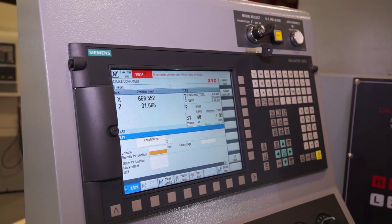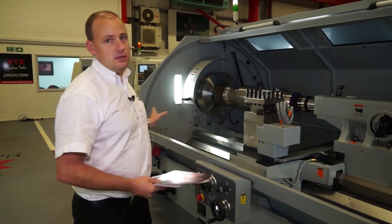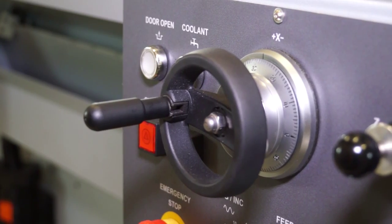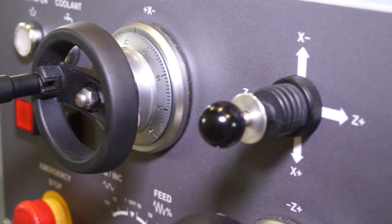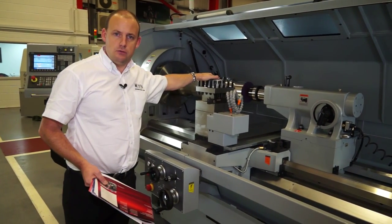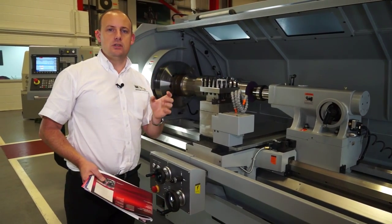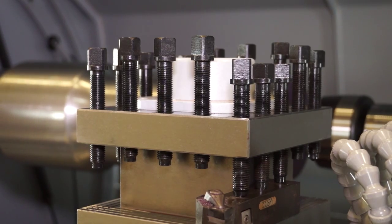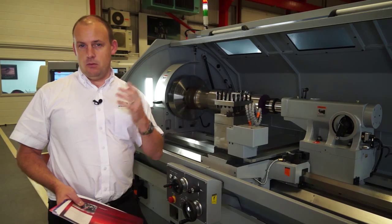When it comes to control, with this machine you've got the best of both worlds — a full CNC control in the Siemens system, and then hand wheels for manual intervention. We've also got an auto tool post here, which is a four-station tool post. By 'auto' I mean it can be programmed within the control, so you can have a roughing tool, a finishing tool, and then it can be pre-selected within the program.